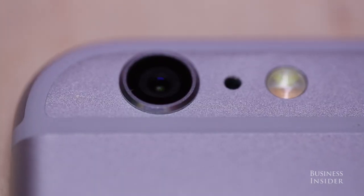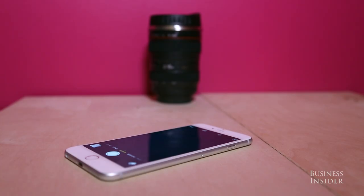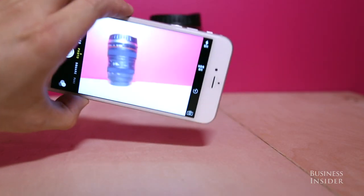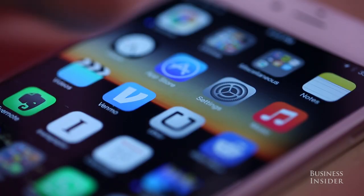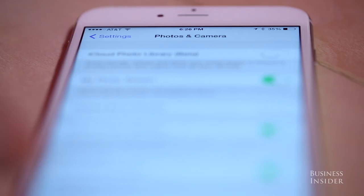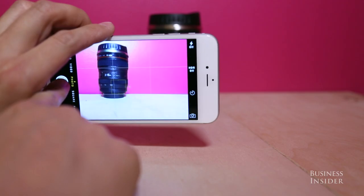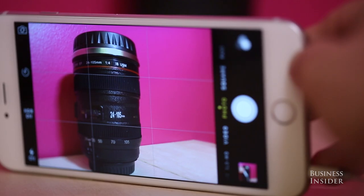If you have an iPhone, you have the technology to take great photos and videos, but there are some things you might not know about your iPhone camera. You can line up your shots properly by going to Settings, Photos and Camera, and switching on the grid.